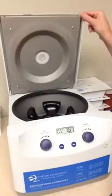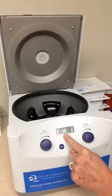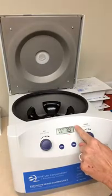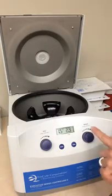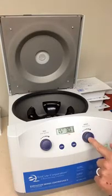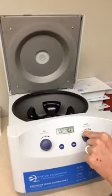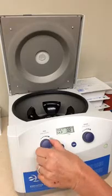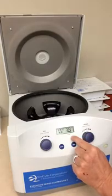I want to bring your attention to the settings here. This is the time — I have mine at 1.5, which is our first spin. And this is the speed; it should be at 3.8 RPM. If I want to change that from RPM to RCF, I simply hit that knob one time, and you can see the maximum RCF is 3.0 — that'll tip you off that you're in the wrong setting. Hit it again and turn the RPMs down to 3.8. Adjust your time by turning this knob right here.